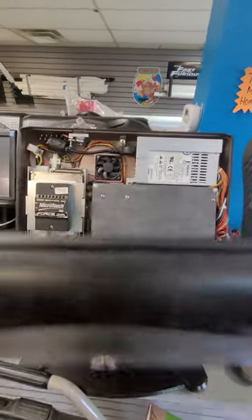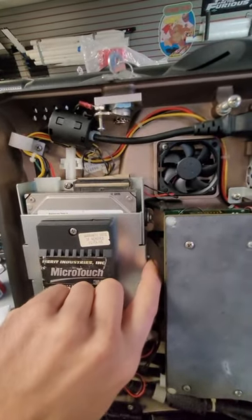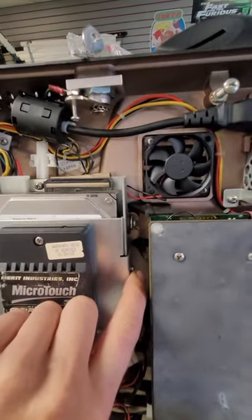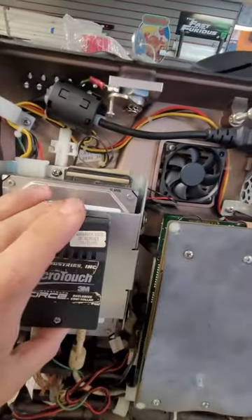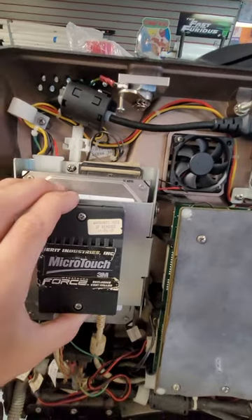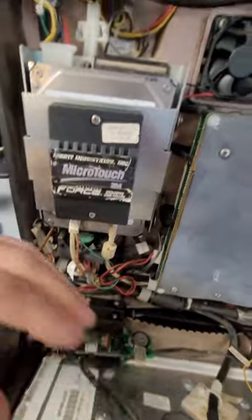Once you open up the front of the machine, this is what you're gonna see. You're gonna remove a screw from here — you could use needle nose pliers. There may be another screw on this side. This plate here with the mega touch controller is gonna come off to the front and out. You can let it sit down in the bottom here.